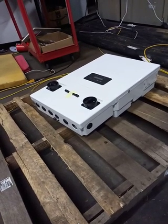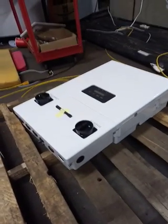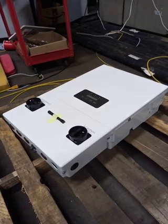Well, good unboxing, yeah? It's already out of the box. I just didn't want to bore you. So this is a discontinued Tesla Powerwall inverter.